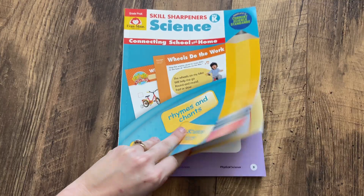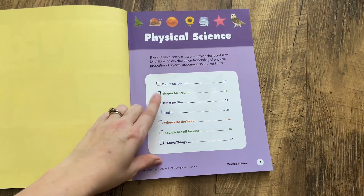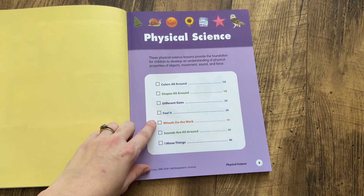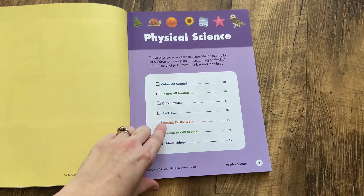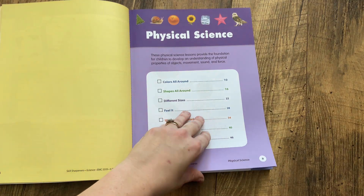The science unit is divided into three sections. For the physical science unit, you're going to be talking about colors, shapes, sizes, textures in the feel-it section, wheels that do the work, sounds are all around, and how motion — how we move things.